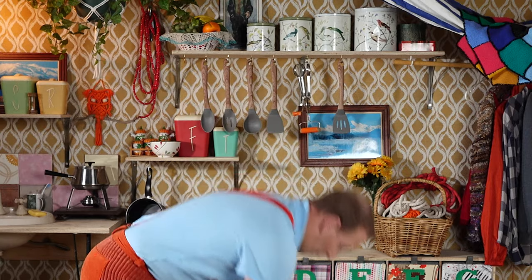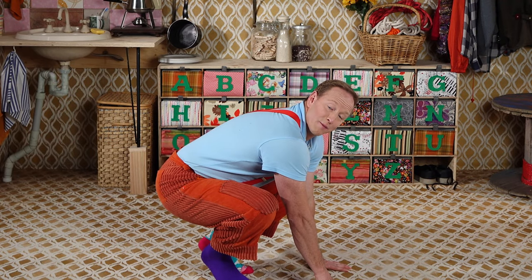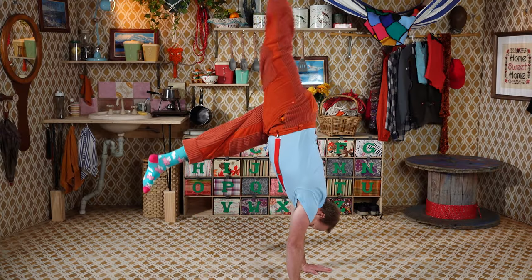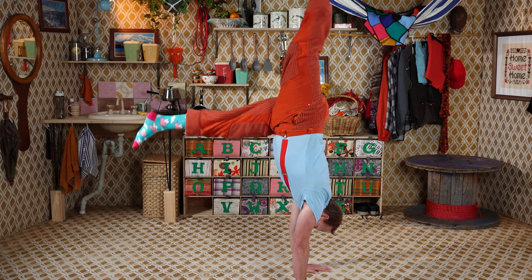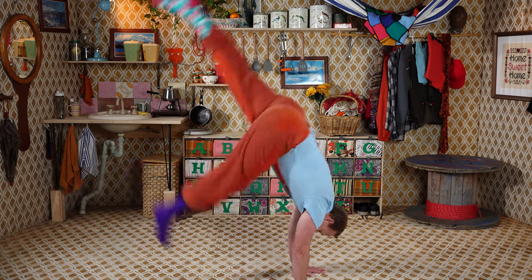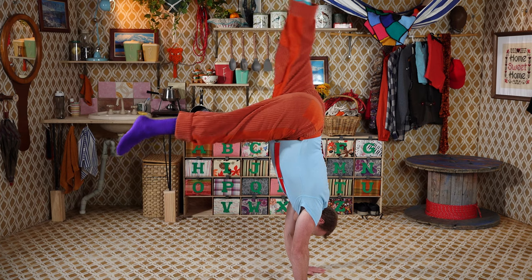Let's put both of our hands on the ground. Lift one leg behind you and do some little bunny hops. Let's do some little bunny hops. Let's use the other leg. Now let's swap legs when we're in the air.